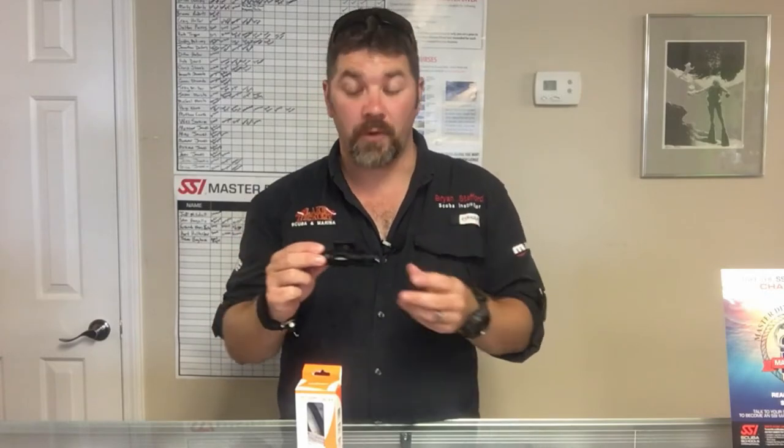What's up guys, this is Brian again from Lake Hickory Scuba Marina. In today's gear review we're going to look at another Orca Torch light — this is the Orca Torch D560. It's a nice little compact light designed to be mounted to your mask for hands-free operation. Let's take a closer look at some of the features.